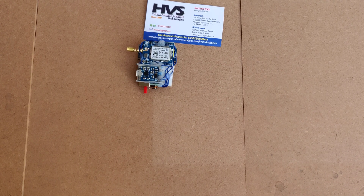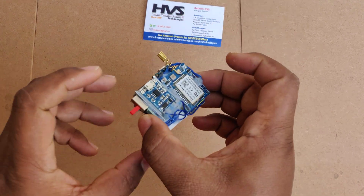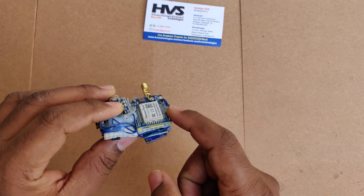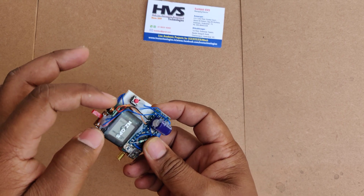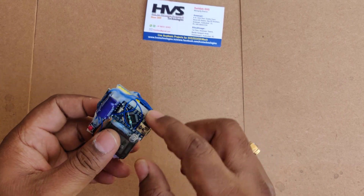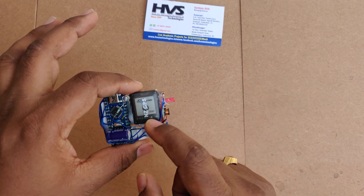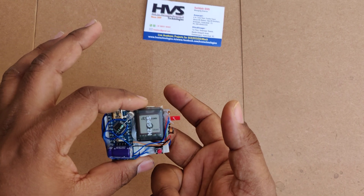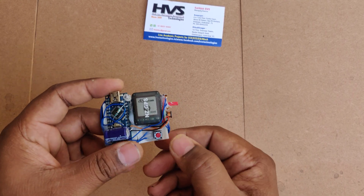Welcome to the project demonstration of a women's safety system using this small gadget. We made this using a GSM module, a GPS module, a boost converter, and a battery along with an Arduino Nano. Here we have interfaced the input module GPS and output module GSM to this system.